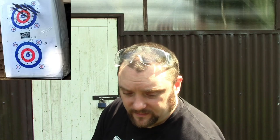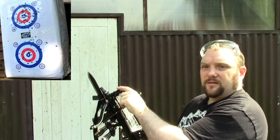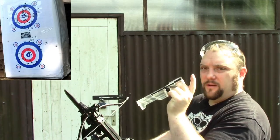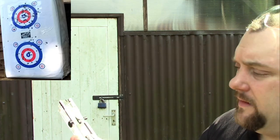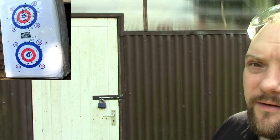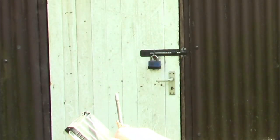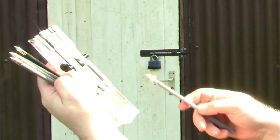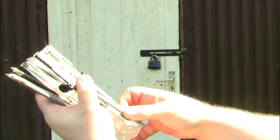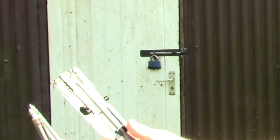So I'll reload the magazine and have another shoot. Let's see if I can show you the magazine being reloaded. You just press that button at the top and pull it off. I don't think there are actually instructions in the manual telling you how to load it, but I put the bolt under and then sort of in.